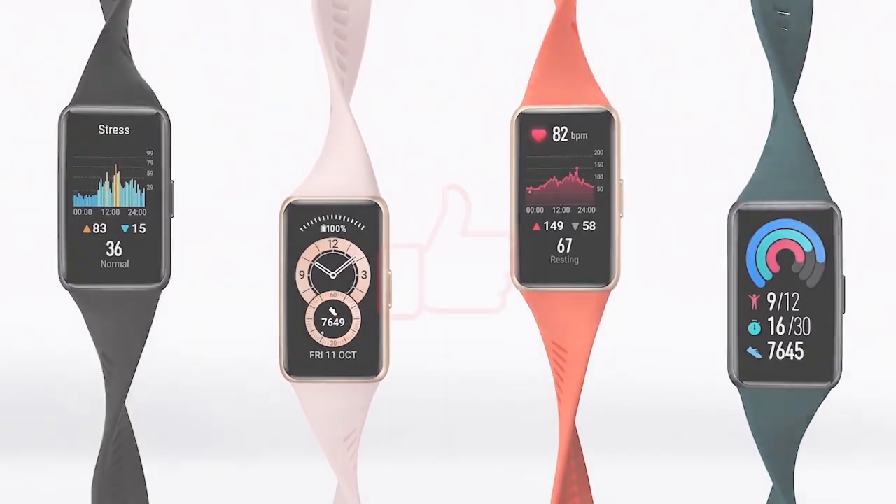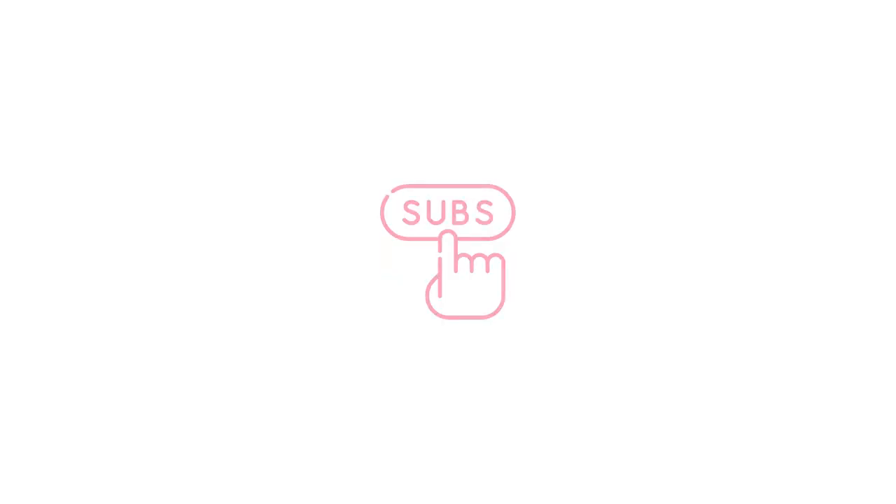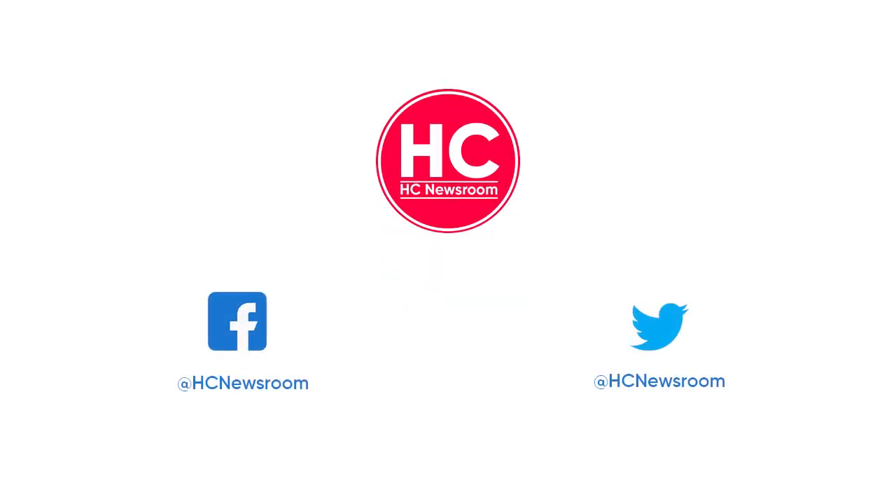That's it for now. If you like this video, then give it a thumbs up, leave your thoughts in the comment section, and subscribe to our channel for more amazing content.